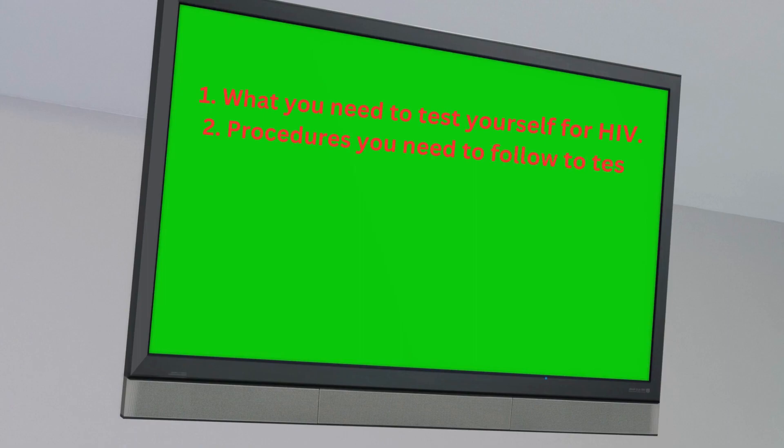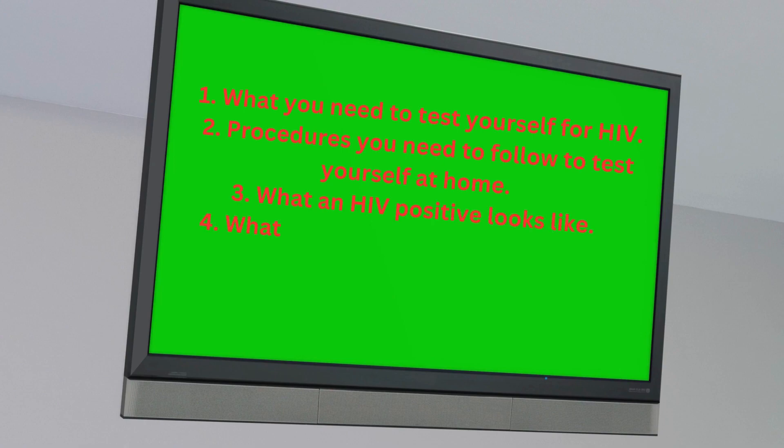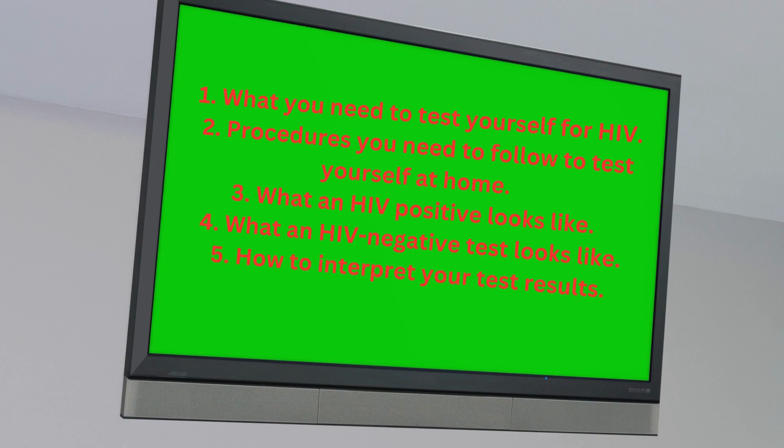In this video I will cover the following: one, what you need to test yourself for HIV; two, procedures you need to follow to test yourself at home; three, what an HIV positive looks like; four, what an HIV negative test looks like; five, how to interpret your test results.